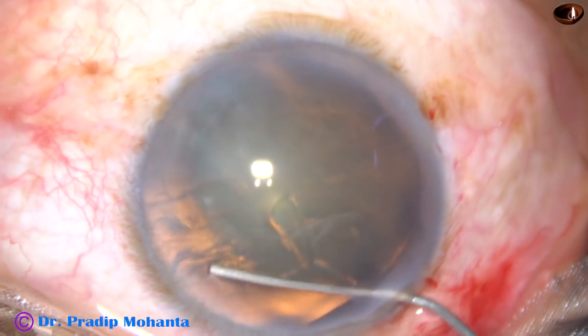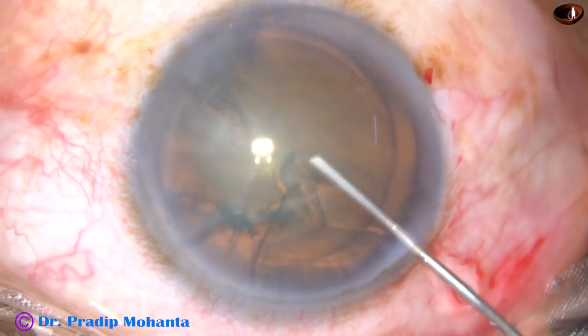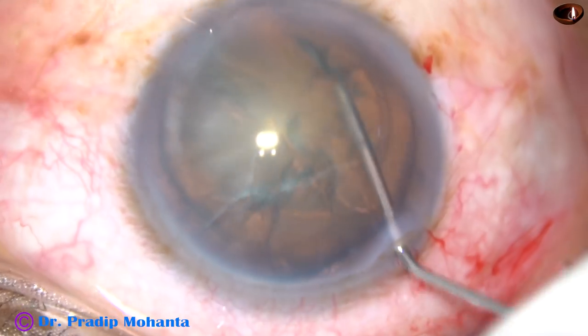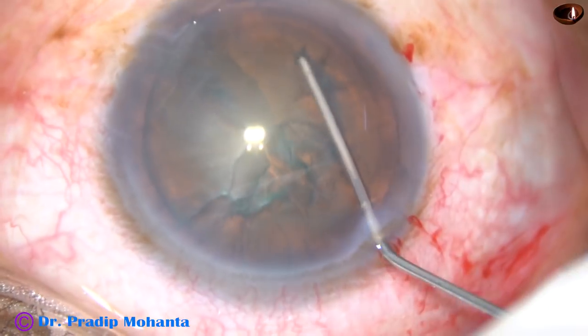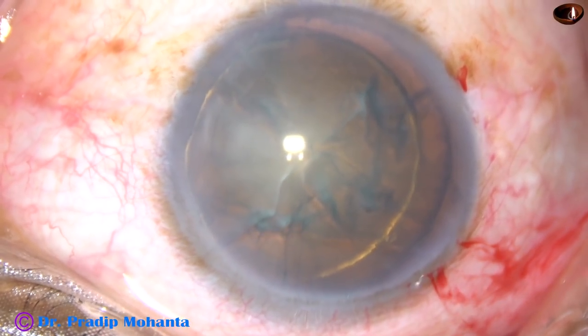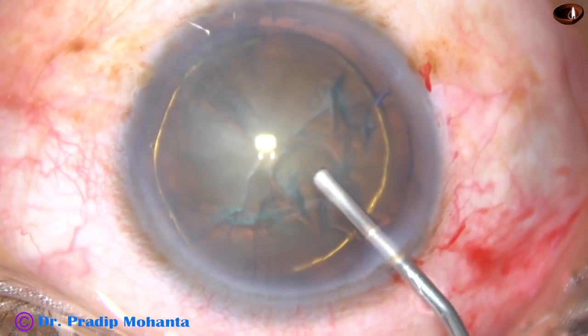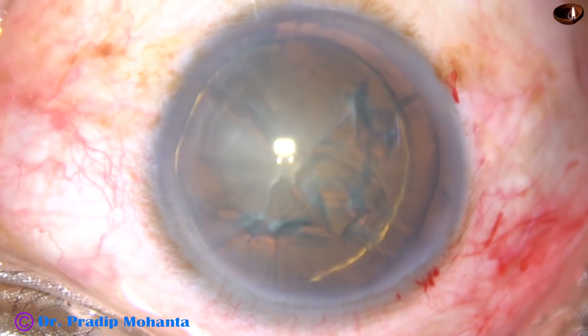Now see the hydrodissection. The fluid wave goes to the opposite equator. And hydrodelineation is attempted, and there is a golden ring which demarcates the nucleus and epinucleus.